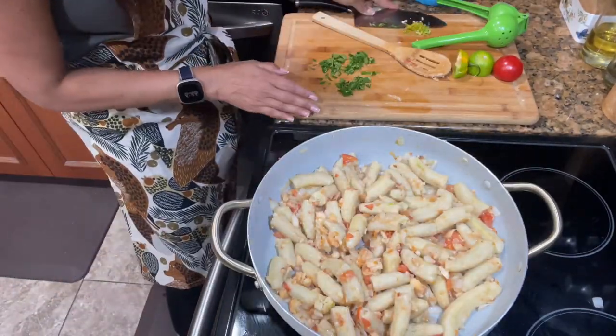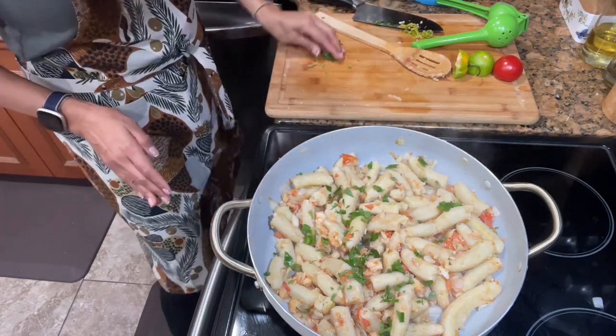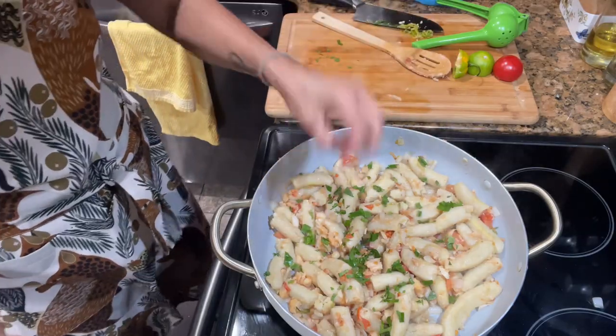To garnish, add some bandana or culantro. Fry it up a little bit as much as you like, and that is it.